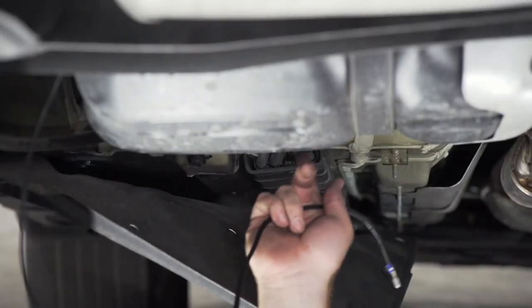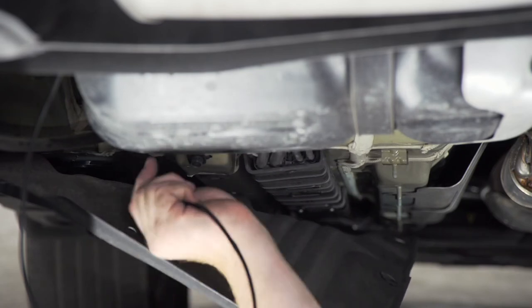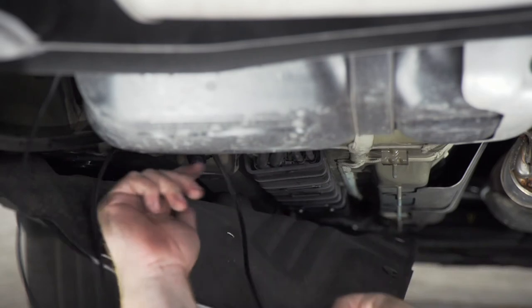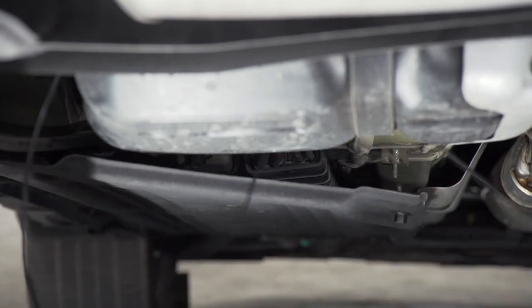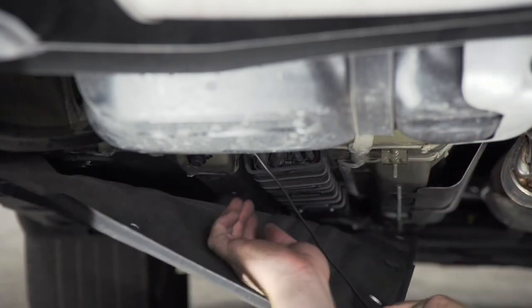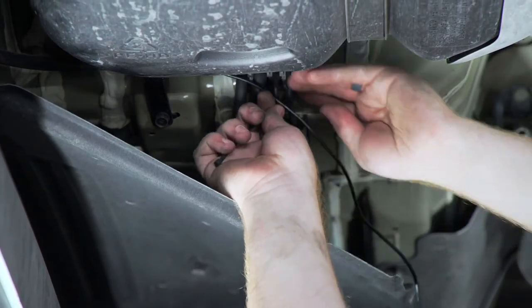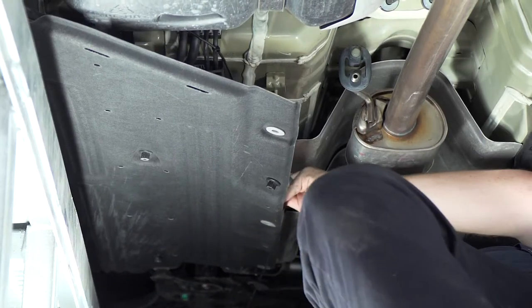You can see all the brake lines going up towards the engine compartment. We're going to take our power wire, bring it up and around them, and then zip tie it right here to the beginning of this panel. Then we're going to take our wire and tuck it up behind this panel.